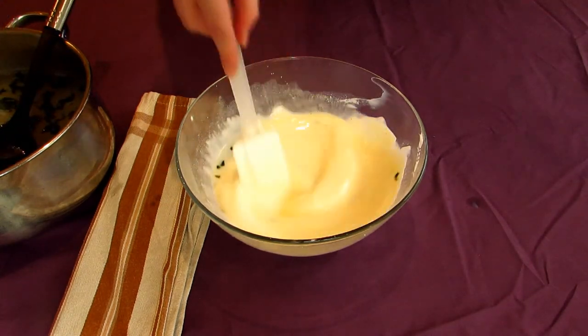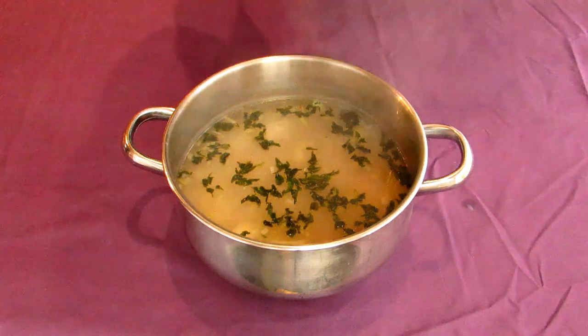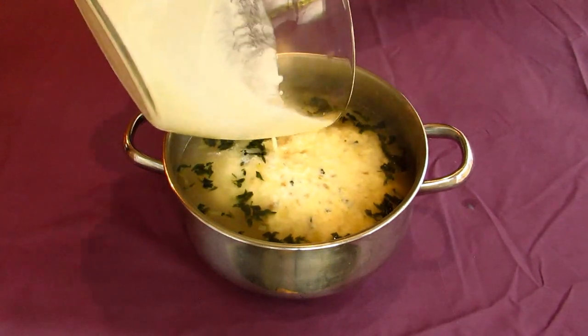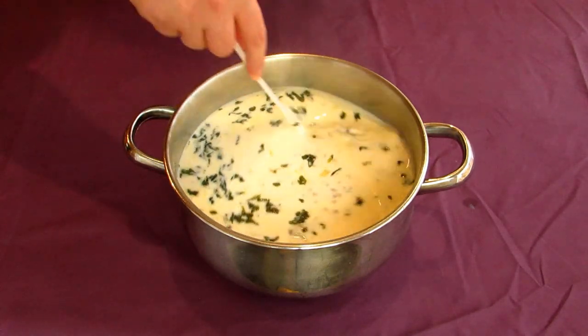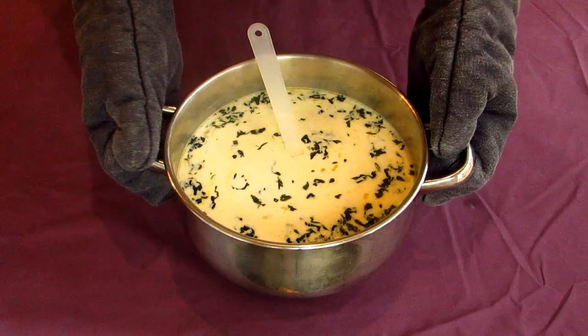When the yogurt is tempered and fairly liquid, go add it all back into your pot with the barley. Put your soup onto a medium heat and bring this to a bare simmer as you continually stir it. This will take about 5 to 10 minutes, or until it thickens up slightly.